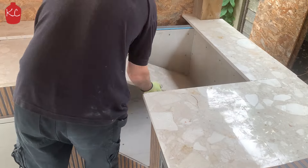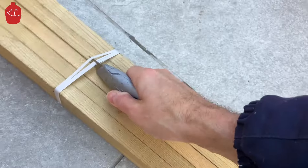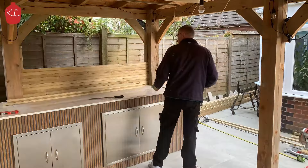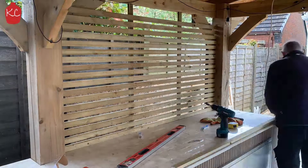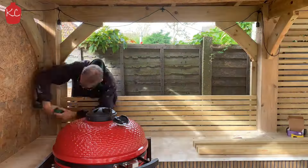Now to finish the worktops — get the top boards screwed down and get the marble in place. Now we're on to the battens. These are roofing battens with a 10mm gap. Stainless steel screws so you don't get any stains. They're easy to fit and look really good.